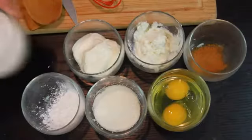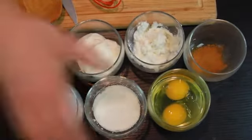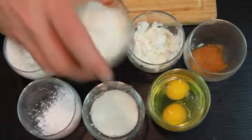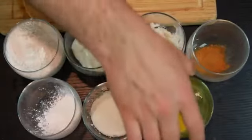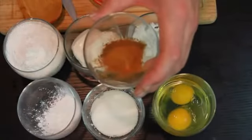Our first ingredients are flour, baking powder, sugar, sour cream, ricotta cheese, eggs, and cinnamon and nutmeg.